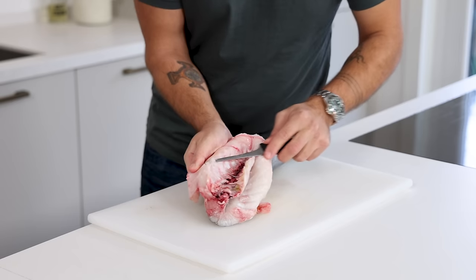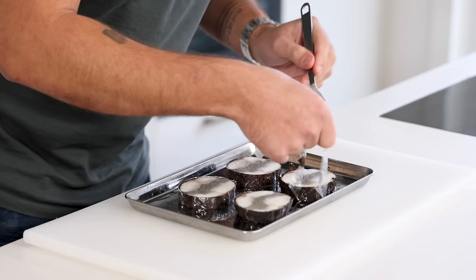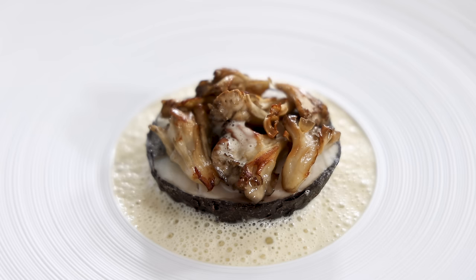Hey guys, today we're going to make a delicious sea bass and truffle dish. First I'm going to show you how to fillet a wild sea bass. Then I stuff it with a truffle farce and cover it completely with truffle slices. I'm also making a sherry sauce and a mashed potato brandade. Let's begin.